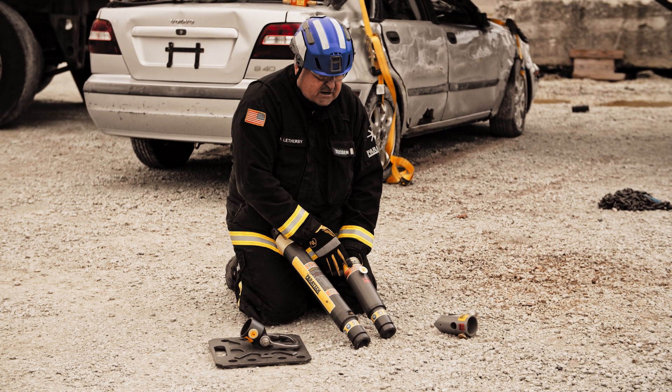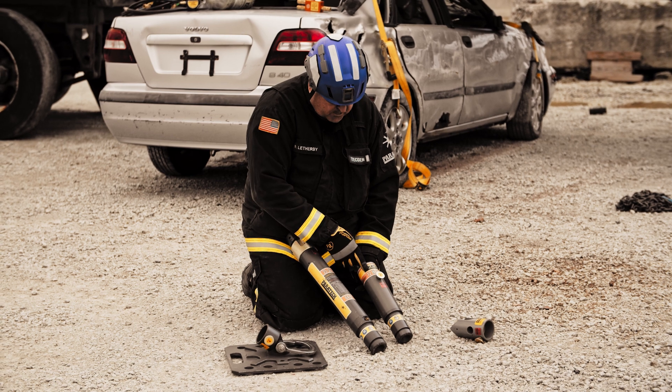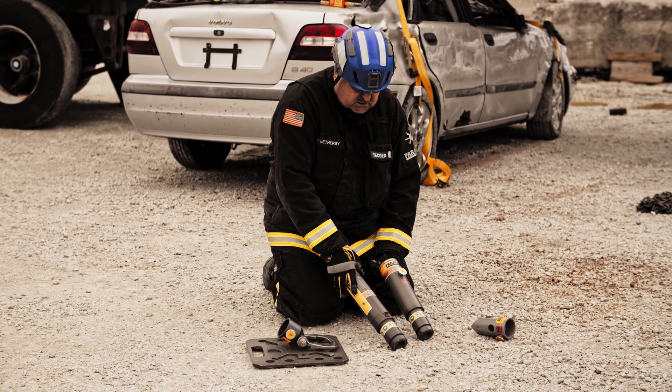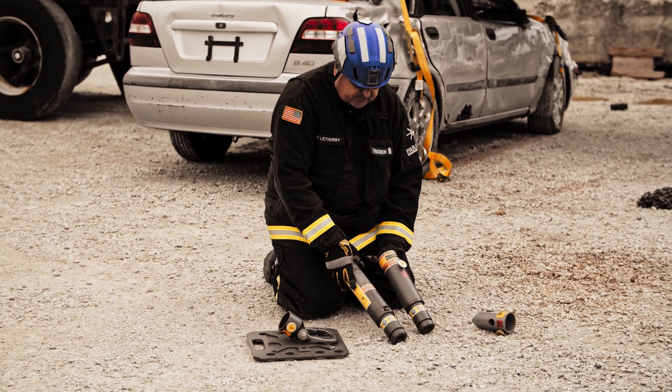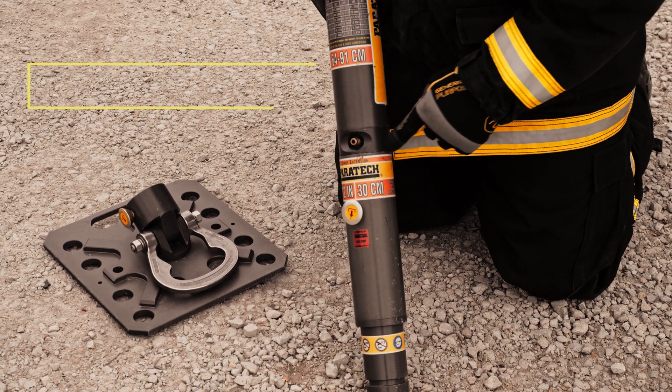The rule of thumb with extensions is a maximum of three feet of extension, but no more than two extensions. So you can put a 12 and a 24 together, or you can just put a 36 on the strut itself.